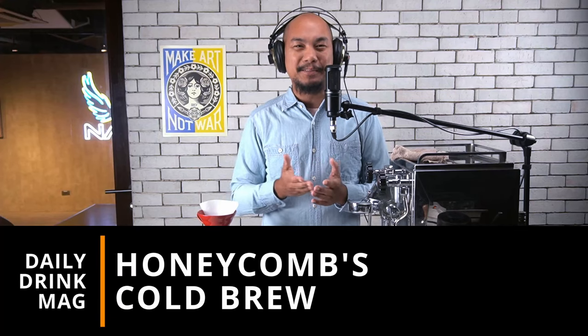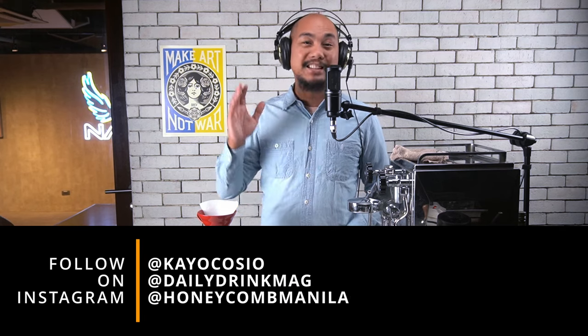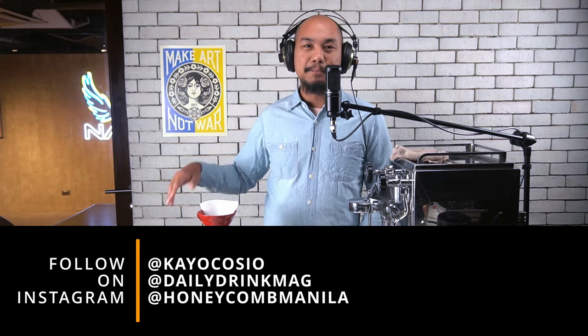Hey guys, my name is Kayo and welcome to Honeycomb. If you're enjoying our content, do click the thumbs up button and like and subscribe. It goes a long way and it's something free that you can do to help this channel.